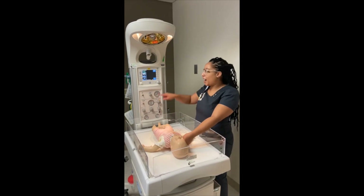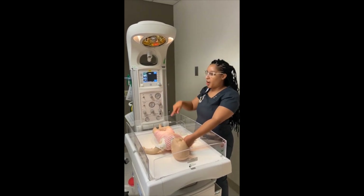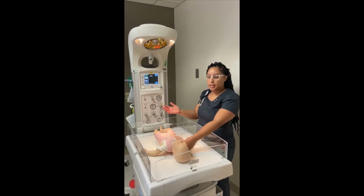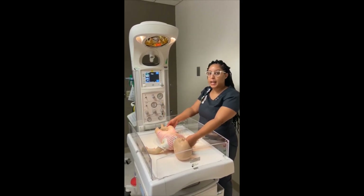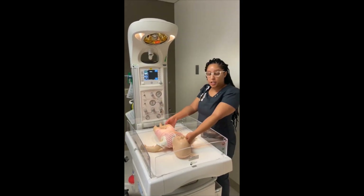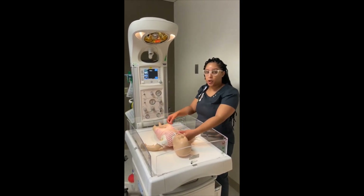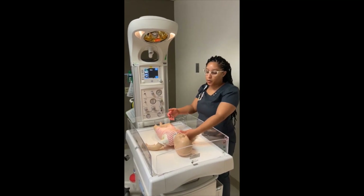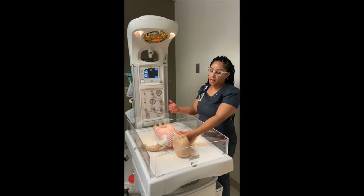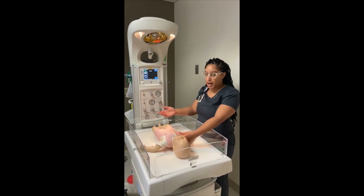Once you've heard that the baby is out, push the Apgar button on. Once you turn it on, it'll start counting up towards a minute and so on so that you or the provider can assign Apgar scores to the baby. This is very important. While you're drying and stimulating and waiting for the Code Stork team, take note of the baby's color, their tone — are they floppy or rigid — and are they crying or not crying.